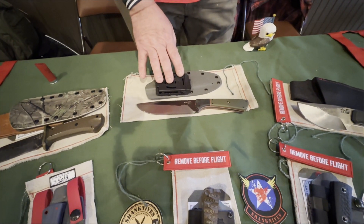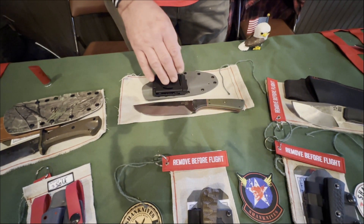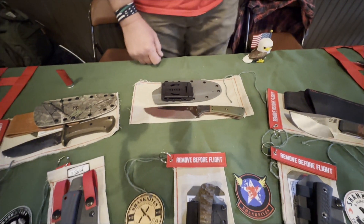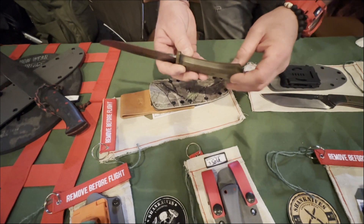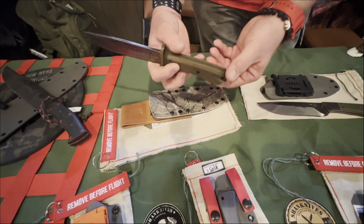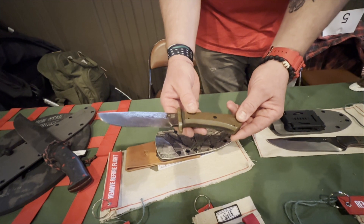This is actually a donation knife I did for the local gun shop and the VFW here in Arkansas for the Gold Star Kids Foundation, so it'll go to them. I also like doing hidden tang knives — this one has a frame handle with G10 and a green burlap micarta handle on there.